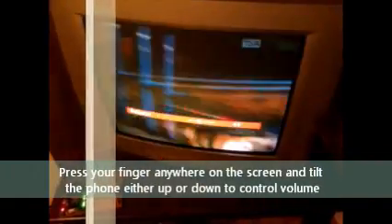To control the volume, I'm using the accelerometer on the phone. You press your finger on the screen and tilt the phone up, and the volume goes up. If I tilt it down, the volume goes down. Tilt it up and it goes up.